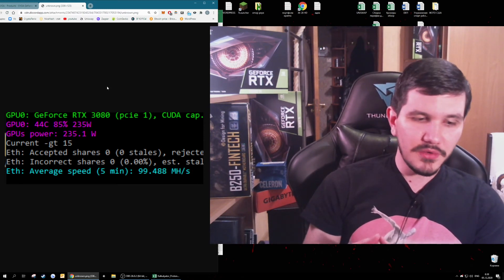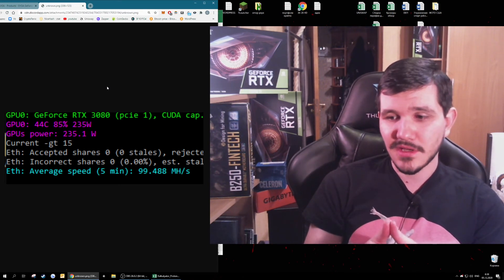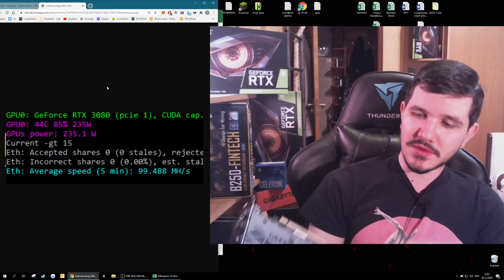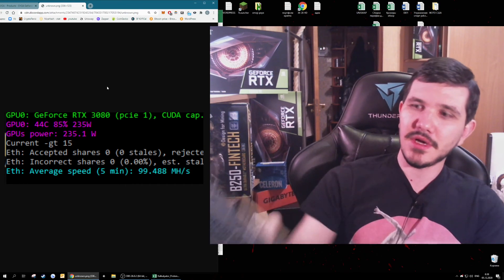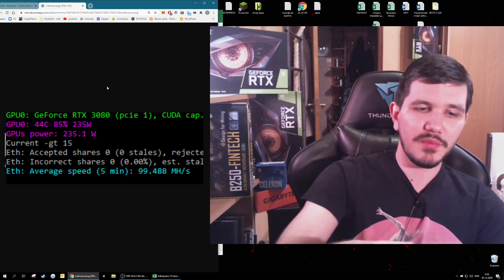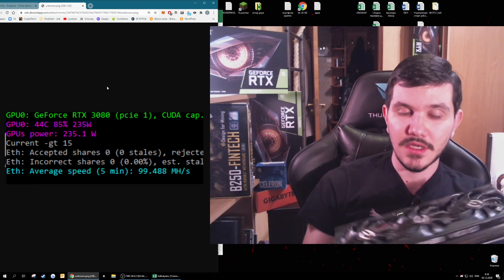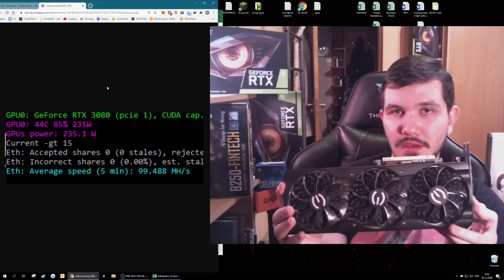My personal advice: buy another graphics card if you can. The best performing option for now is the Gigabyte RTX 3060 Ti. But if you want to build a gaming PC and also mine on it at the same time when you're not gaming, the 3080 is a pretty good decision.